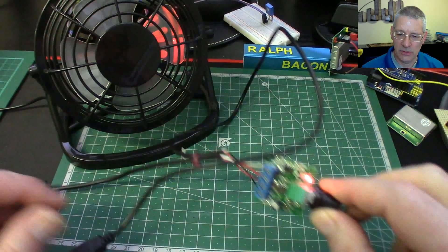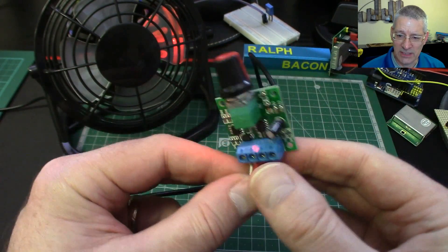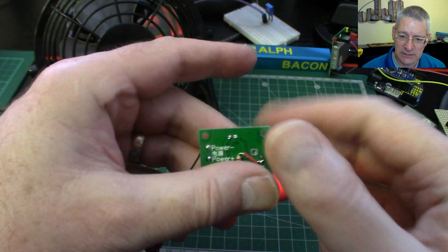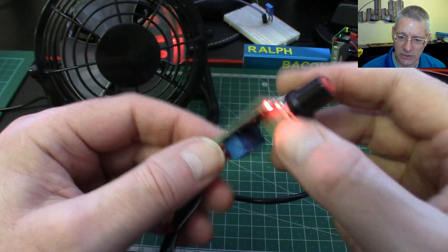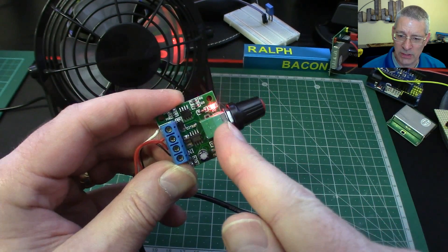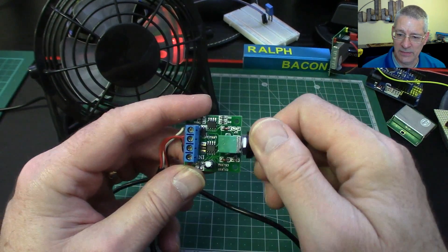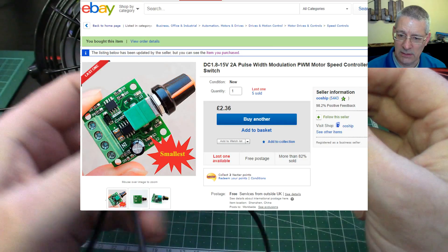Then I saw this unit marked on eBay — it just happened to come up. I think eBay's tracking me — every time I go on, it knows exactly what I've bought before. So this is a little PWM unit. As you can see, it's got power in and motor out — two connectors on a screw terminal at the back. It comes with a knob, backing washer, and nut so it can fit onto something. This little knob has a switch on it to turn the thing right off and then wind it up.